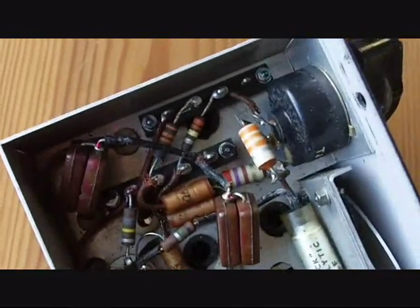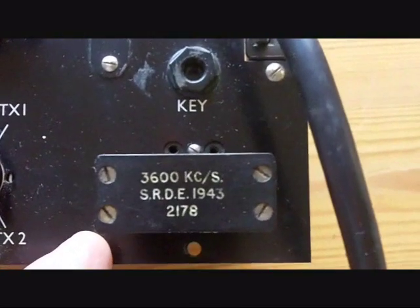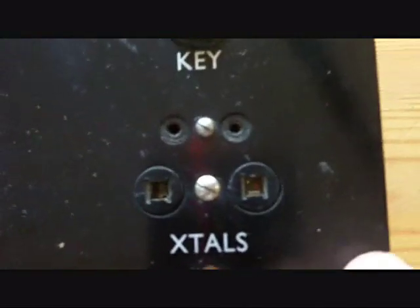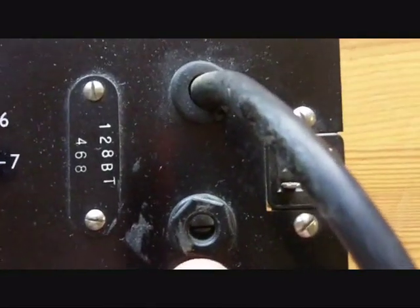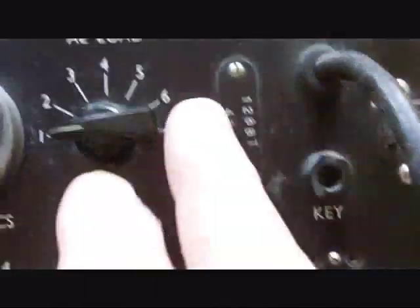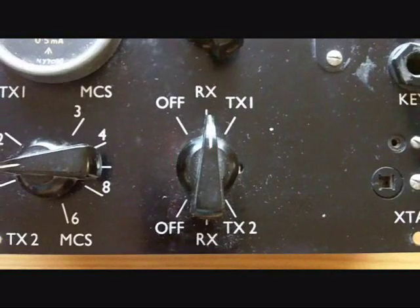This would have been parachuted down with the operator. The transmitter is crystal controlled. In this case, the crystal that's in there is dated 1943, so the crystal predates the radio by about 20 years. There are sockets for the crystals, and a key connection - that's for the Morse code key - and connections for powering, and this one to link to the receiver. There are aerial loading coils, and a receive and transmit switch, and aerial connections.